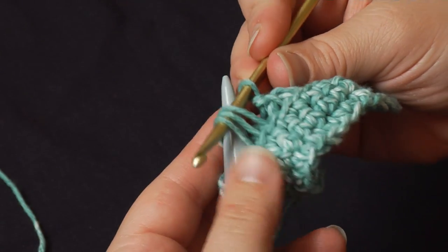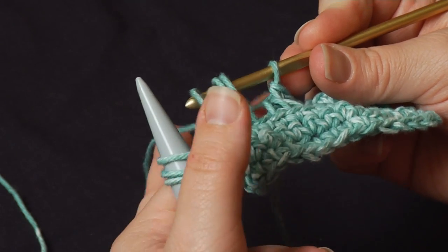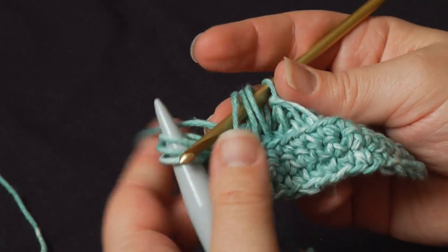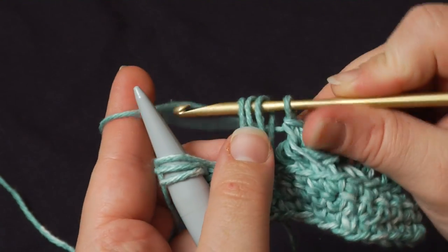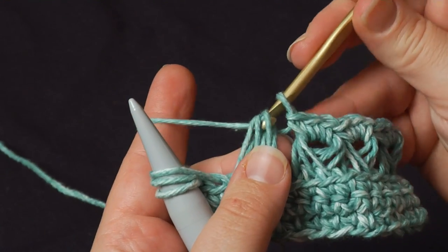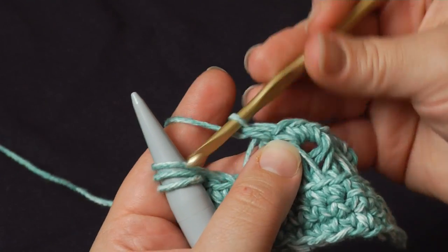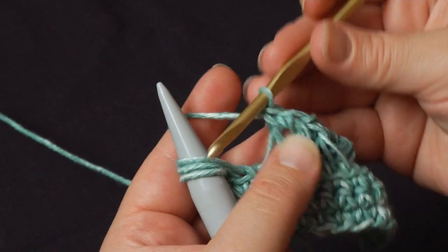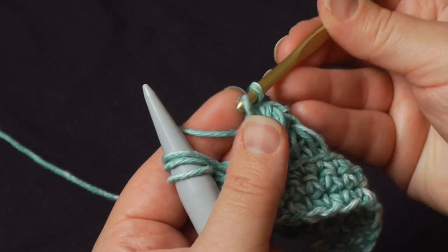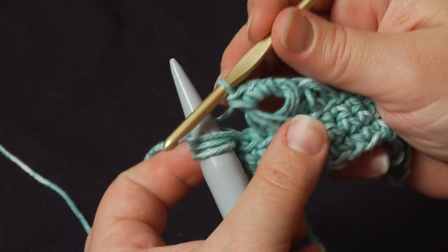Now this pass — we made the loop pass before — as we come back along and make the groups in the single crochets, that is called the return pass. Work these three single crochets, making sure you go into all three of those loops each time in the same direction. So this is the return pass.